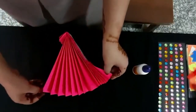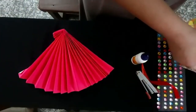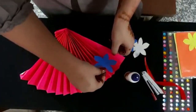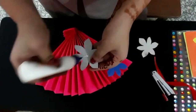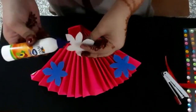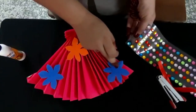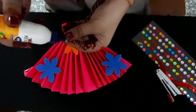We will open it like this and spread it. Now we will paste the flowers on it — paste the flowers at some distance from each other. On it, paste these stones, or you can also paste circle cut-outs in other colors. Take contrast colors.